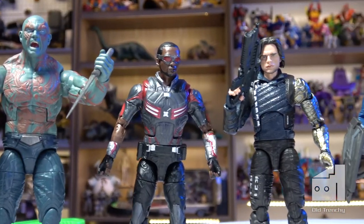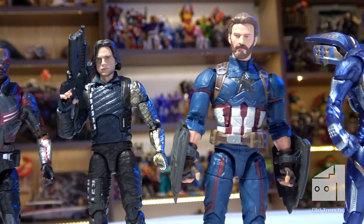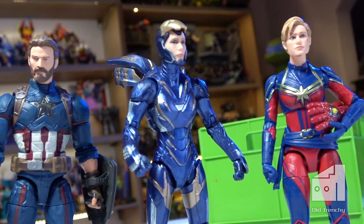And there we have it — updates to my Infinity War and Endgame collection thus far. Now I just need to attach them to these acrylic bases and add them to the collection.